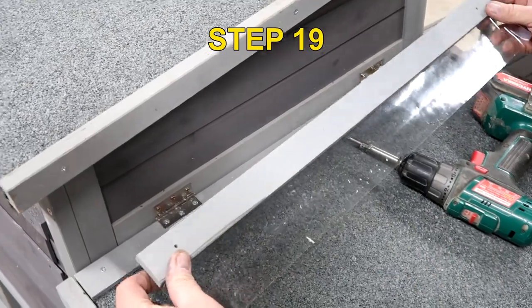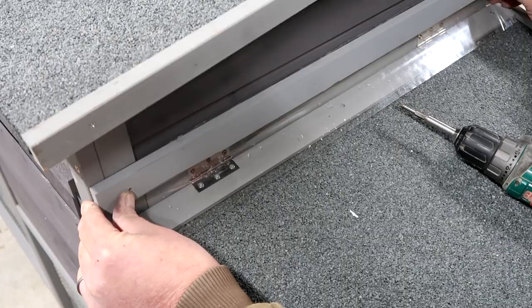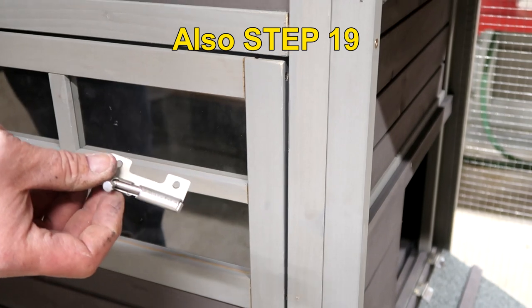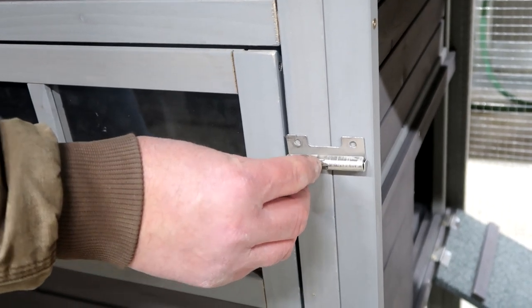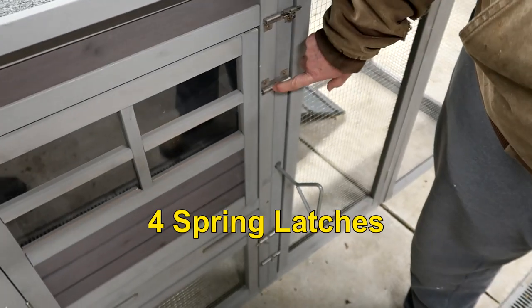The next step is part U — it's a rain drip guard. I'll just fit it into place and drive some screws through there. The next step is attaching the spring latches. There's no receiver; it just holds the door closed right there. Pick a good spot for it and put screws in.